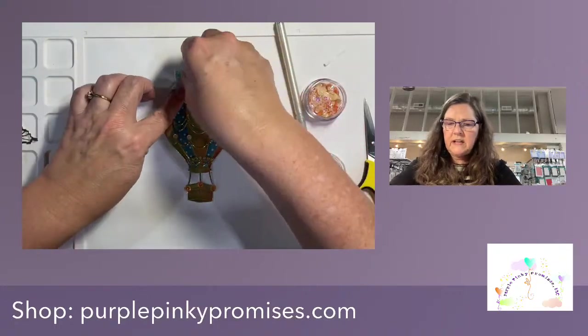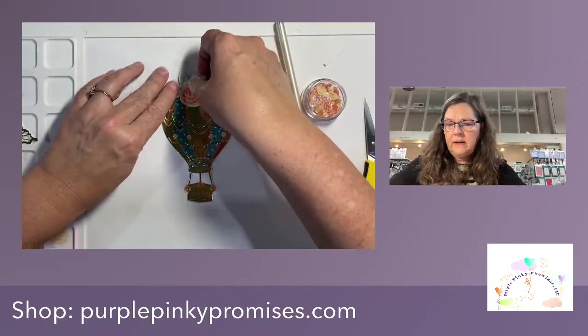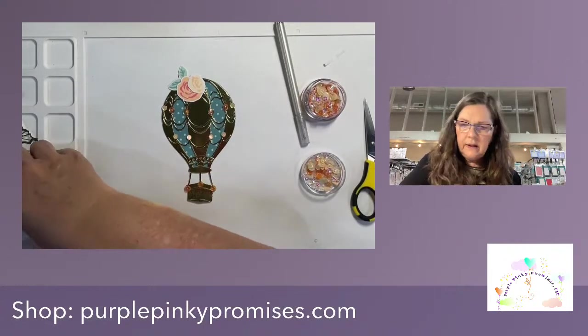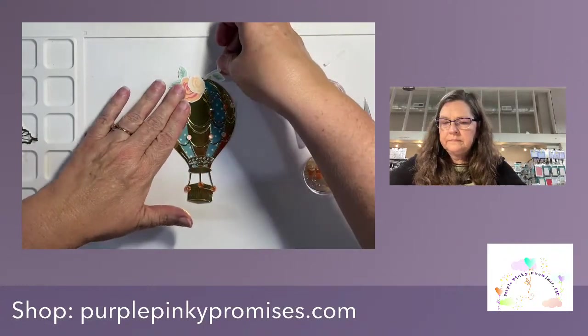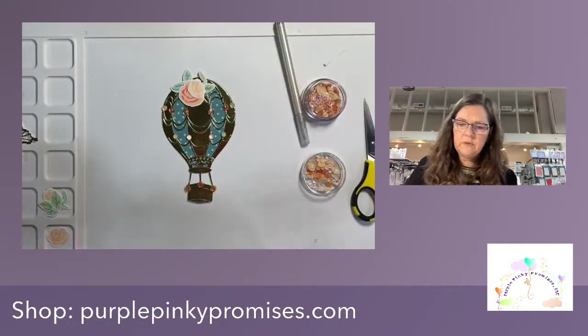So pretty — it's moving along! On this, hopefully that's drying. I may have to dry it with a heat tool. I decided I just wanted to put flowers on here, just kind of tucking them in and layering them here and there — I just thought that would be so super pretty.